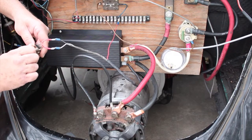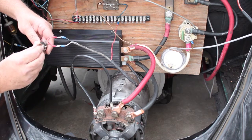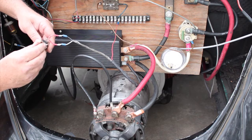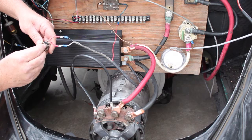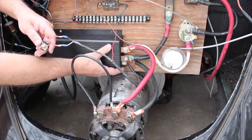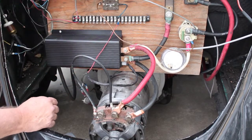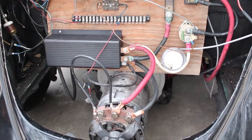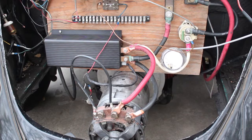Here we go, going to bump this up. You can hear the little rattle — I'm not sure what that is yet but we'll figure it out, something's loose. As it runs there's a little squeal to the motor.